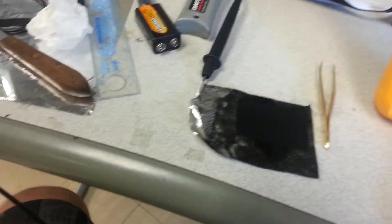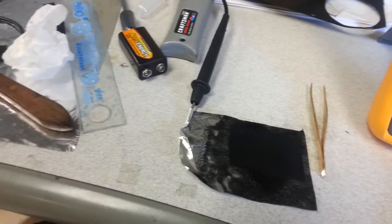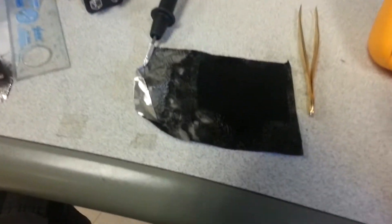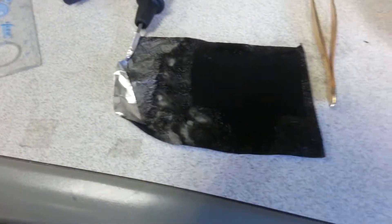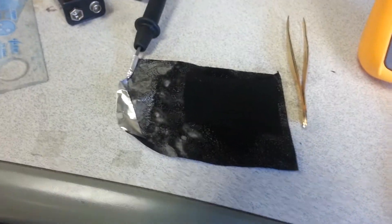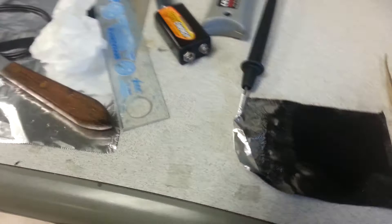Alright boys and girls, this is called Recycling, hoping that your trash works. I put the electrolyte on the aluminum foil alone and it started corroding a little bit and bubbling up and just not looking that decent.